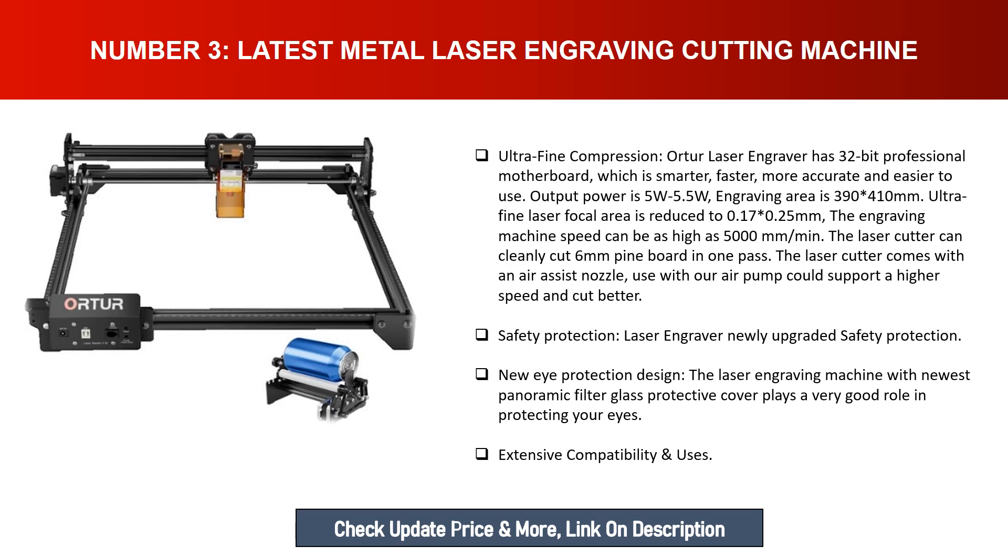The laser cutter can cleanly cut 6 millimeter pine board in one pass. It comes with an air assist nozzle — used with an air pump it supports higher speed and better cutting. Safety protection features a newly upgraded design with panoramic filter glass protective cover that plays a very good role in protecting your eyes.